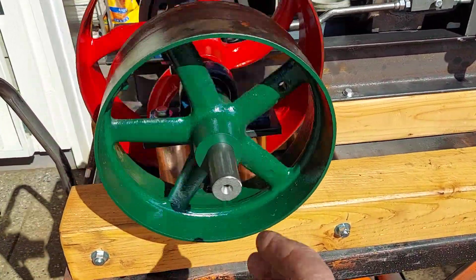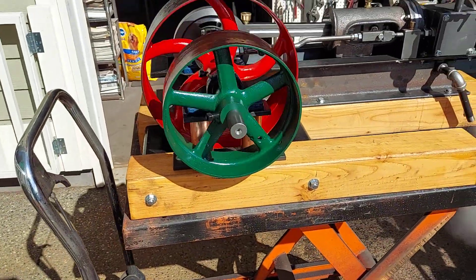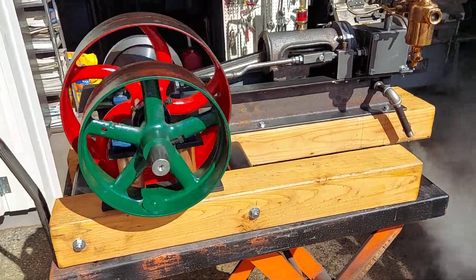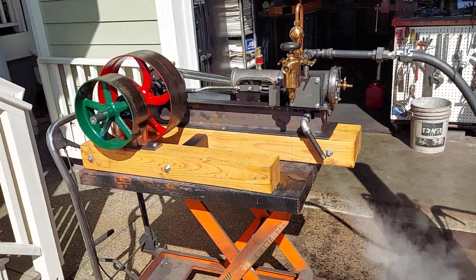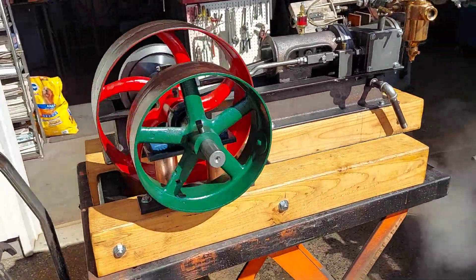If you use a V-belt pulley on here, you can get a 14-inch V-belt pulley — that's 200 RPM on the engine and about 1000 RPM on the alternator. Beautiful engine. Runs absolutely perfect.